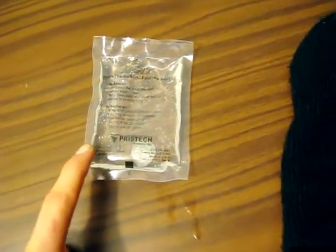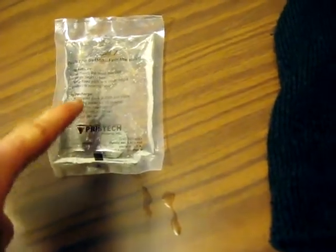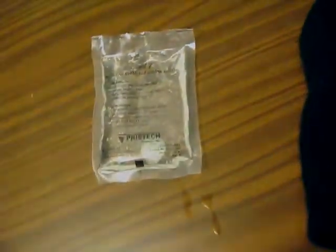Sodium acetate. Very cool chemical. And if you're a fan of salt and vinegar chips, you've eaten a ton of this.